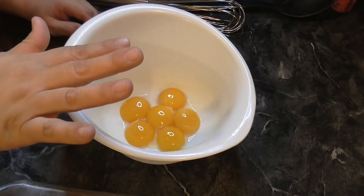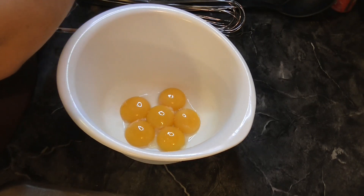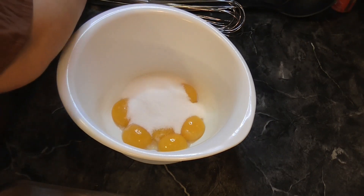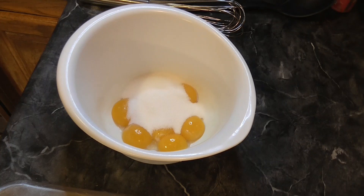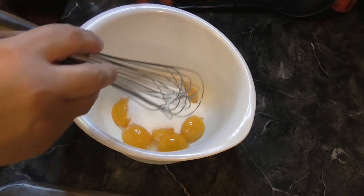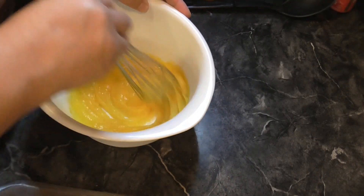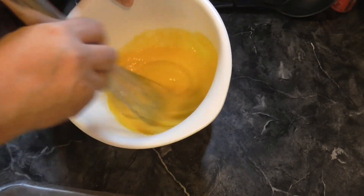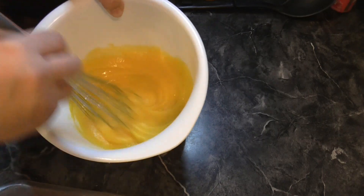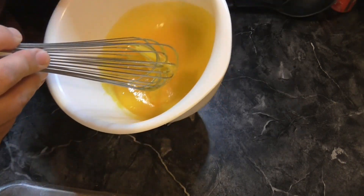Now we need half a cup of sugar and we're going to whisk that together with the egg yolks. Whisk the egg yolks and sugar together in a medium bowl until light and creamy. Let me know if you guys have ever made eggnog. That actually came together a lot quicker than I thought — it's just egg yolk and sugar. It looks really good and really pretty!